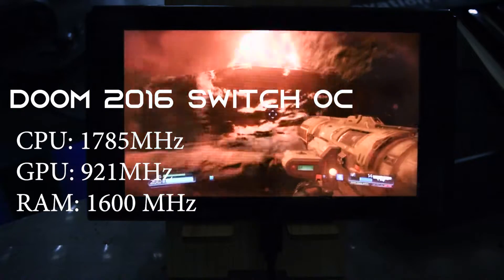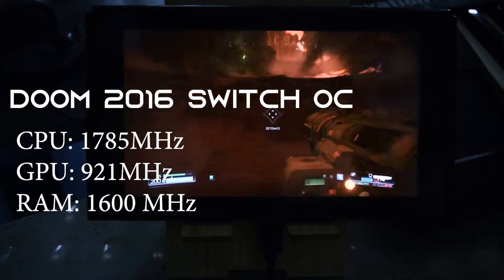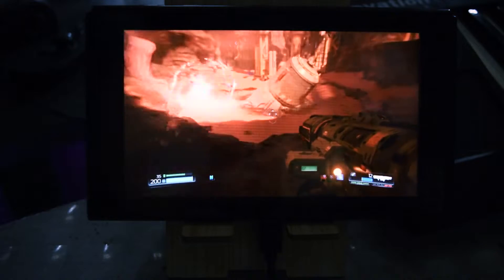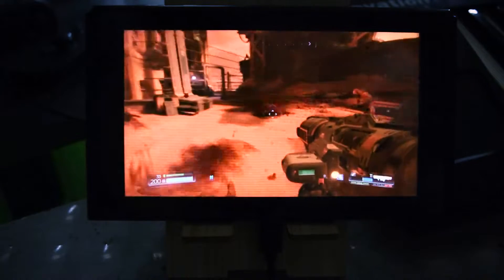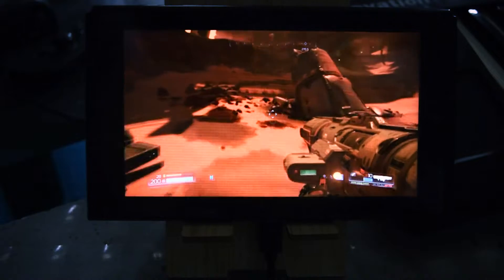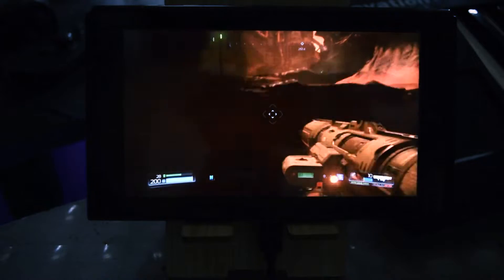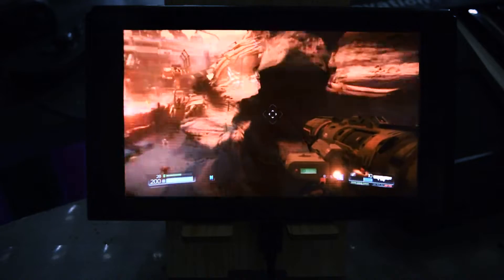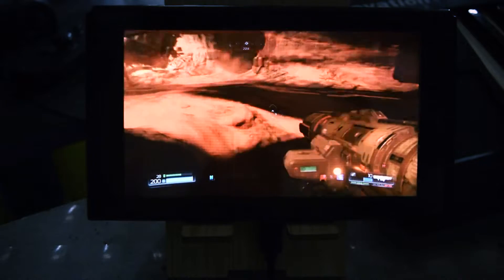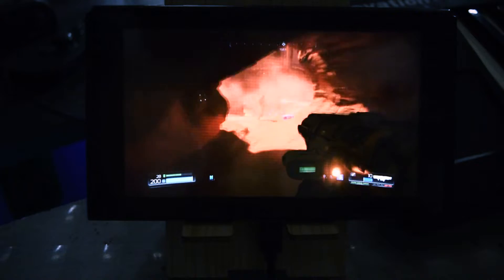Now we can see the gameplay in action, and pretty stunning if you ask me. The small 6.2 inch panel displays at a very high resolution, or looks less blurry than it looks normally, by far. I mean, compared to the portable version, and then if you play it docked, overclocked like this, it's just another thing. The controller that I'm using, the PlayStation 4 controller, also helps to make it more enjoyable.